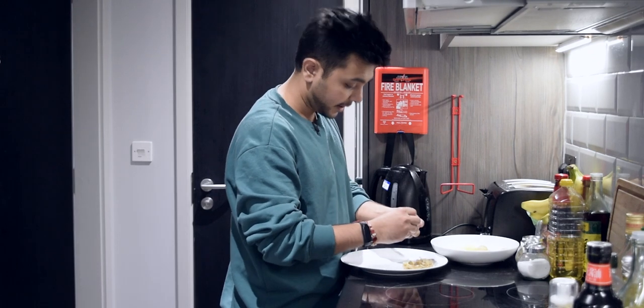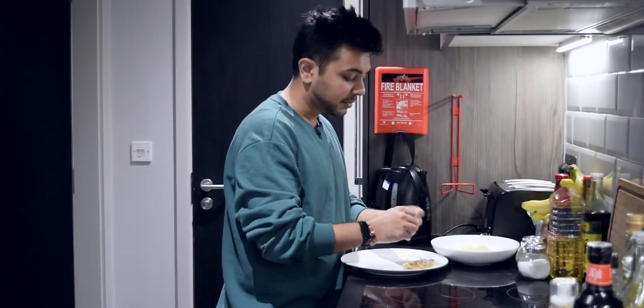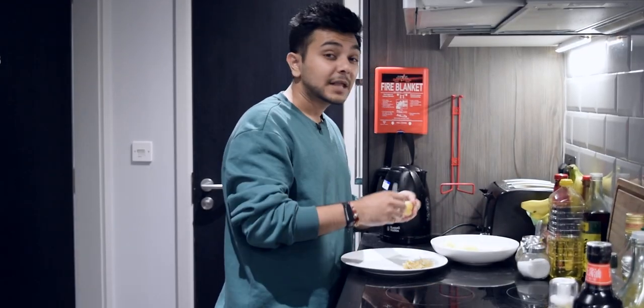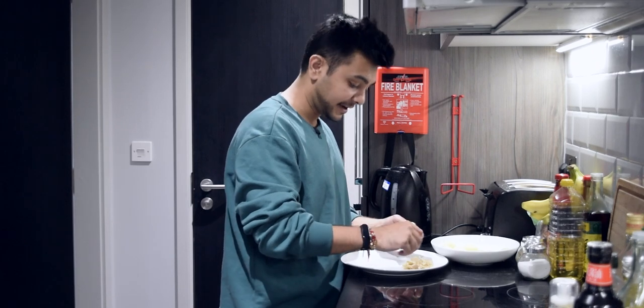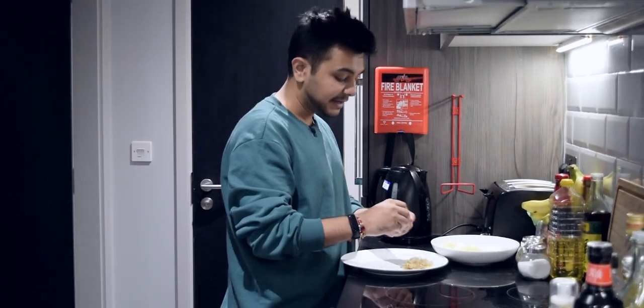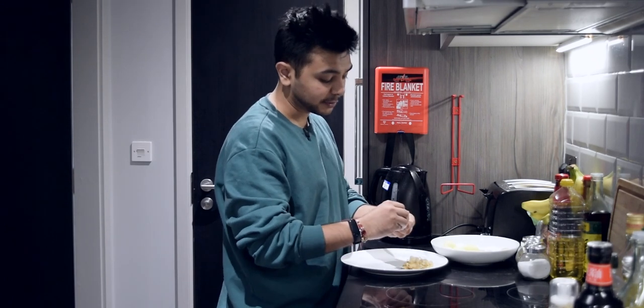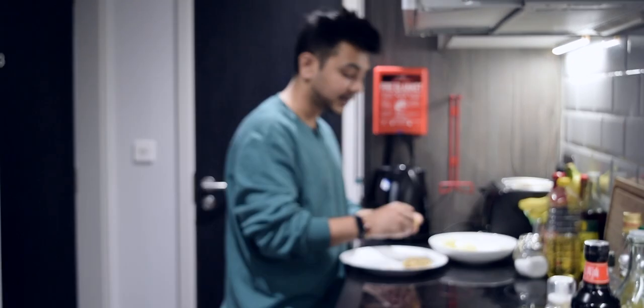But when I came to London, the biggest problem — and I can't say this is my advantage — is that delivery here is expensive. If I want to order something from McDonald's, I have to pay 4 to 5 pounds, which is about 500 rupees.